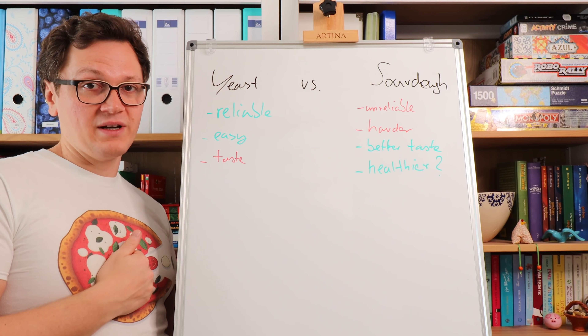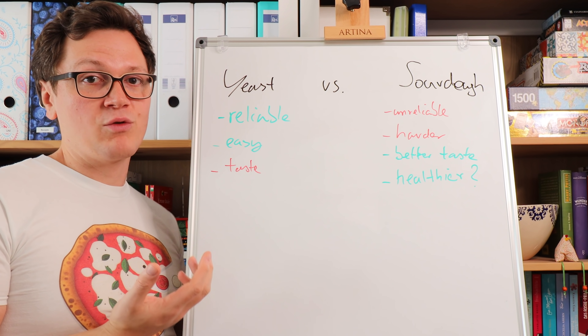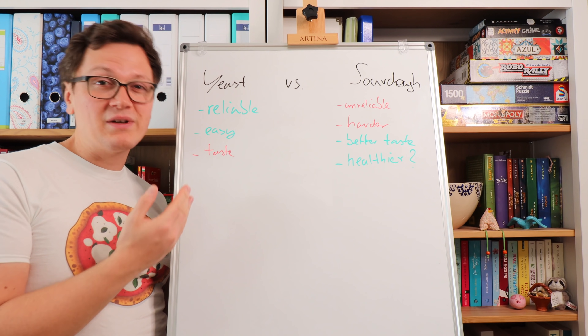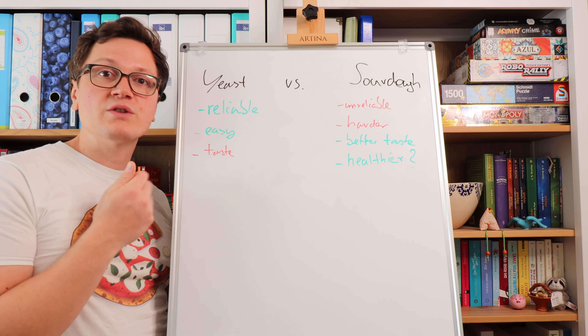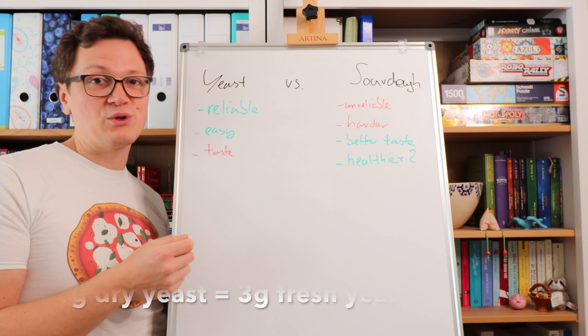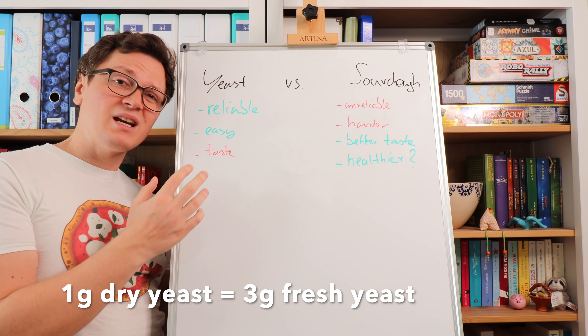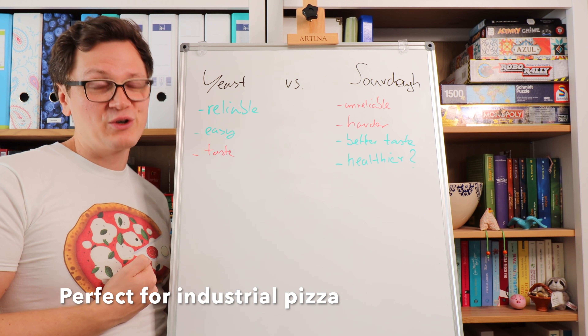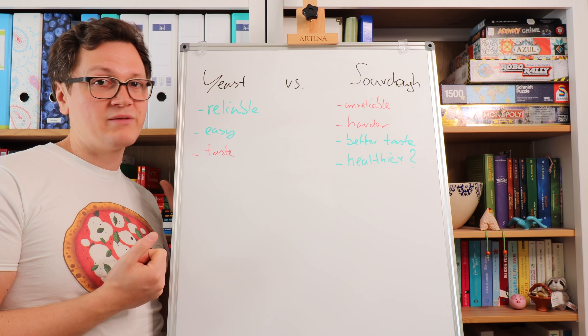With yeast you can really specify the quantity. You know exactly the microorganisms you have, so it's much more reliable — you know exactly what's going to happen with your dough. I would say it's also much easier. You can just use dry yeast or fresh yeast; they're typically the same organisms so you can replace one with the other. You mix that into your dough, you wait a little bit, and it's always the same depending on the temperature in your kitchen of course. Super reliable, very easy.